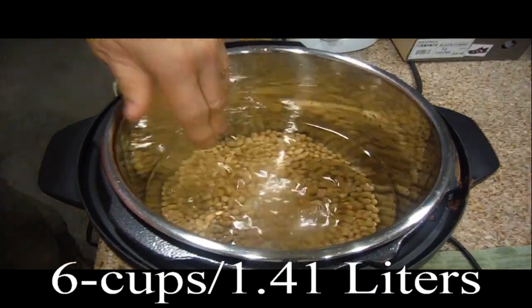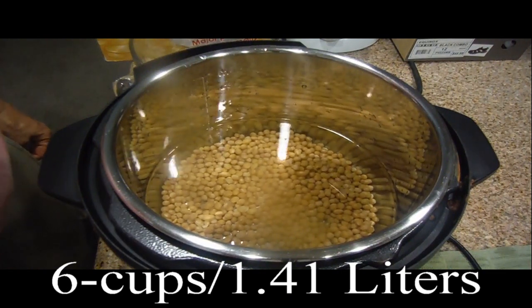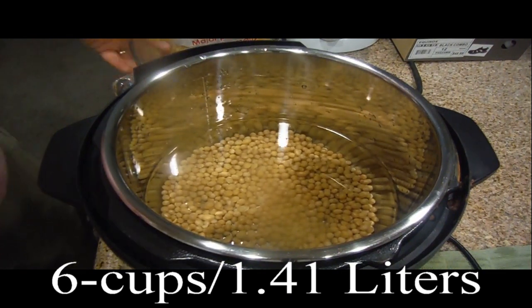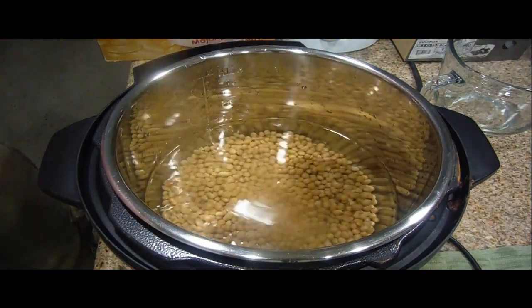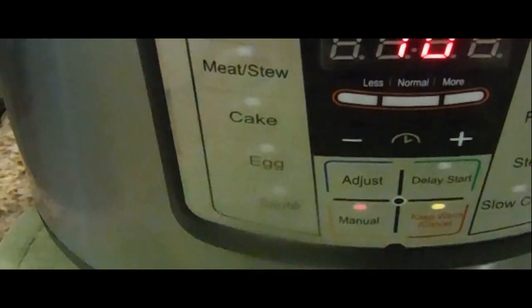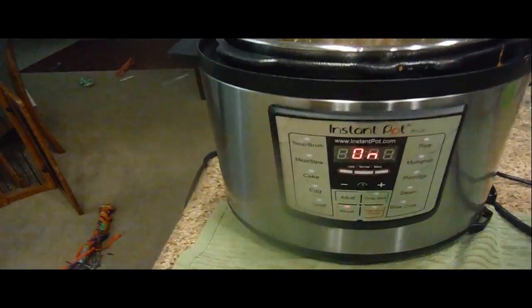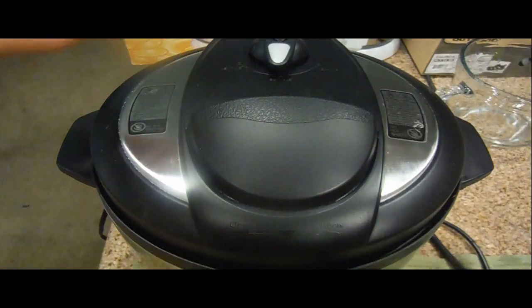Make sure all the beans are on the bottom. We're going to cook these for 10 minutes and then vent it. This will cut down having to wait six to eight hours in the refrigerator. The water goes right up to over two inches, so we know it's safe. Set it to manual and bring it down to 10 minutes, then put the lid on — the pressure cooker is on and now we just wait.